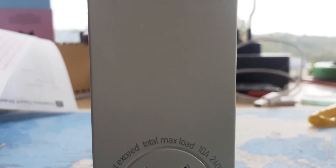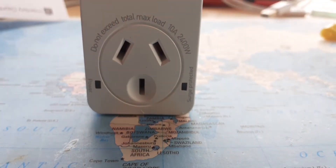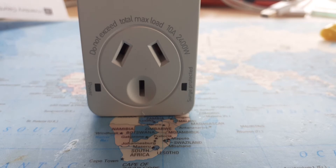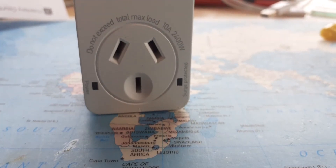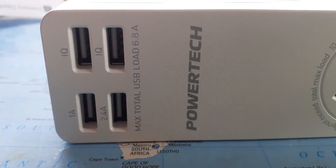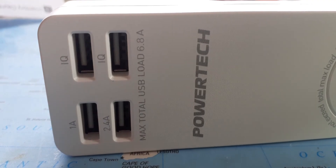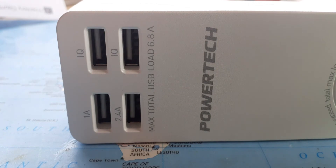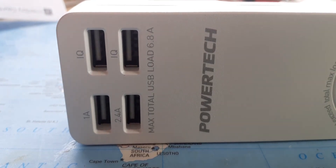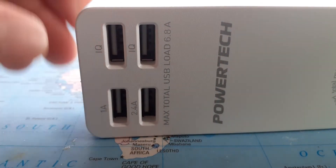The pros of it are its charging current — it's got quite a beefy supply so you could have quite a few USBs running at the same time. You can have these two running at the top end max current, which is 3.4 amps for these two combined, and you've still got quite a bit left for the IQ ports.